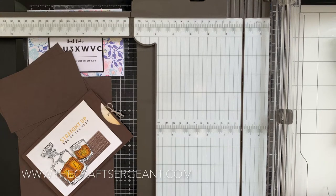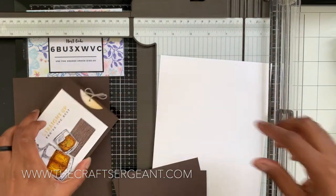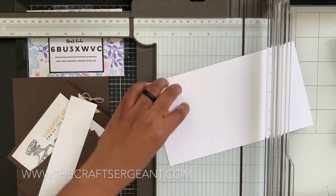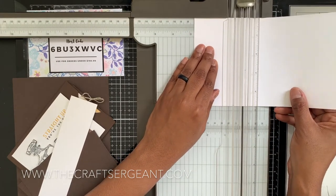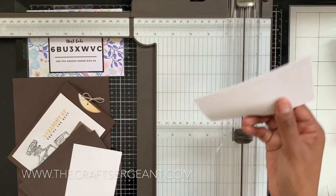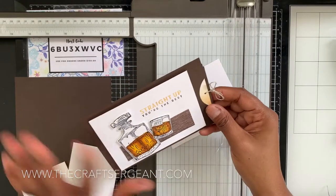The next measurements you'll need are for the mats. You have the first mat in Early Espresso, and then a Whisper White piece. These pieces are going to measure two and three-quarters by four and three-quarters inches, and you'll need two of those. You'll also need an extra piece for your stamping. I've already cut out a piece of Whisper White measuring four and a half inches by three and a quarter inches — that's the piece we'll be doing our stamping and embellishing on.